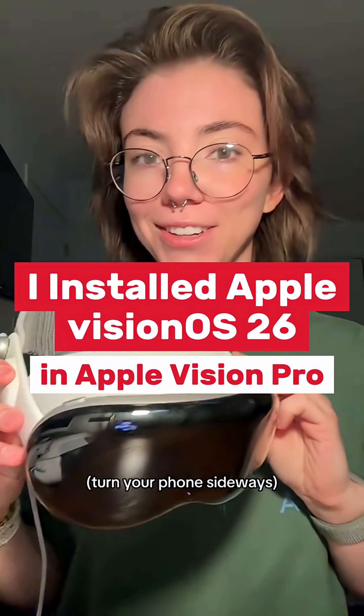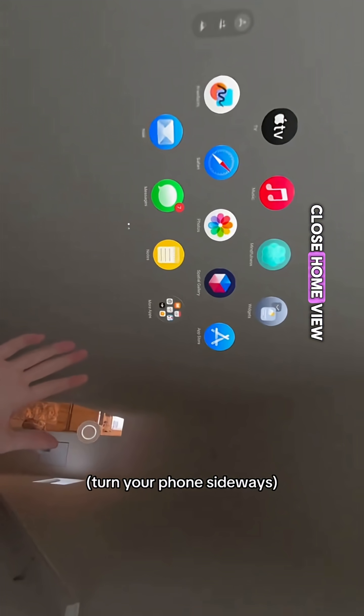I installed Vision OS 26, so let's take a look. I can just look at my palm and tap my fingers and it will open and close home view.